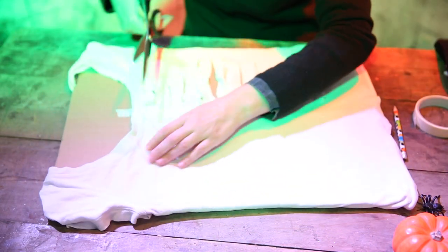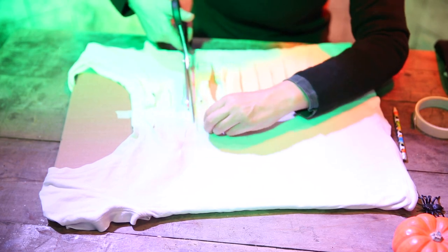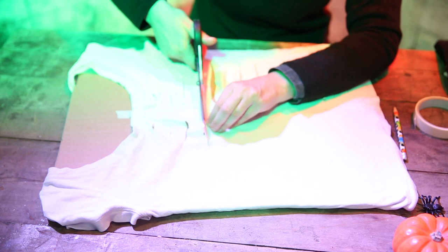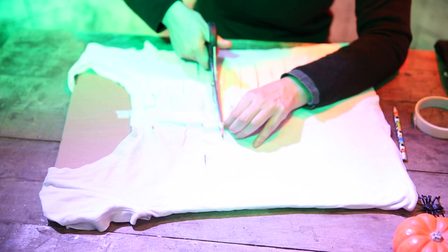I might turn it around — it's a bit easier for me. Now whilst I'm doing this, remember we've got lots of Halloween videos on Red Ted Art, so look for the Halloween crafts special and the special playlist and see what other fun things we have for you.